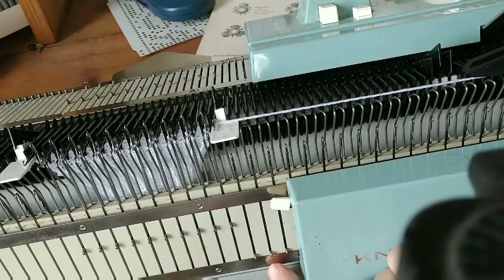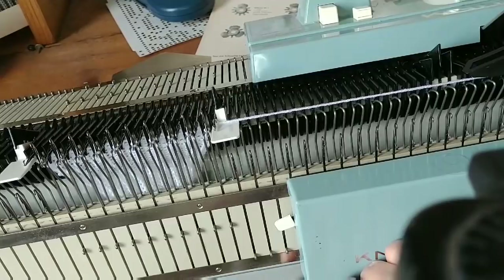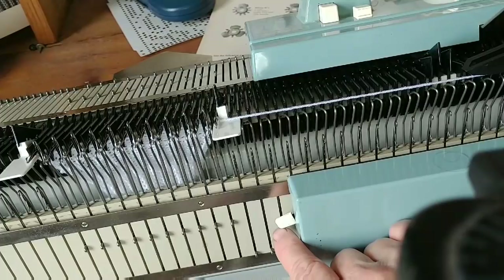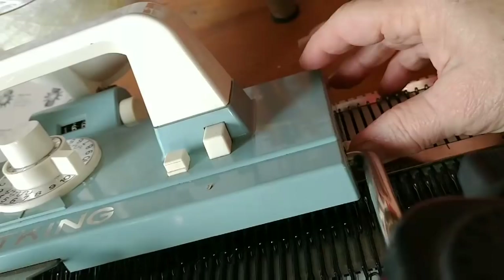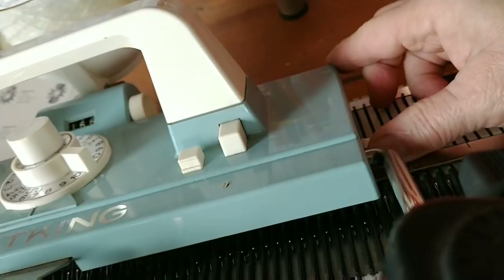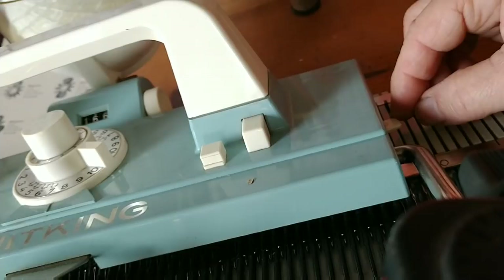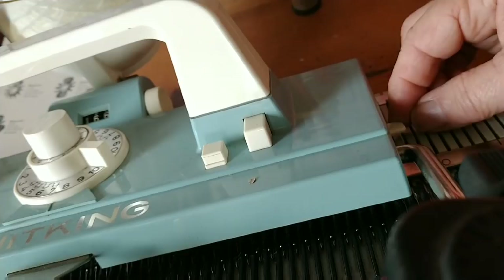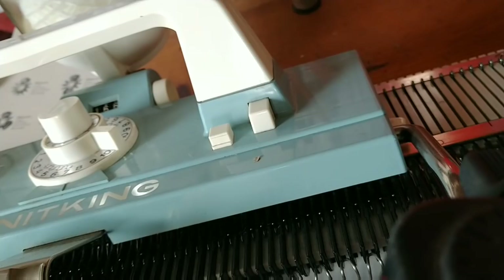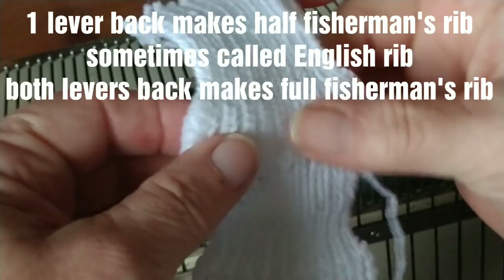There's only one setting on the ribber that can be changed: when it's up, every row knits; when it's down, every other row knits, and the ones that don't knit tuck — meaning they grab loops but don't knit them off — and this creates fisherman's rib. There's the same kind of setting on the main carriage. Of course, it's only every other row that will loop, so you do get knitting — it just is a fisherman's rib. You can decide which side you want that to occur on, whether the knit side or the purl side. Half fisherman's rib is different on the two sides; full fisherman's rib is the same on both sides and the widest of all the stitches.